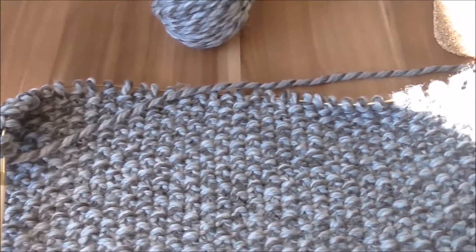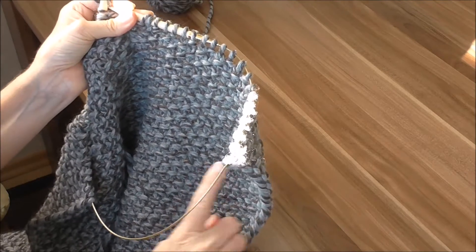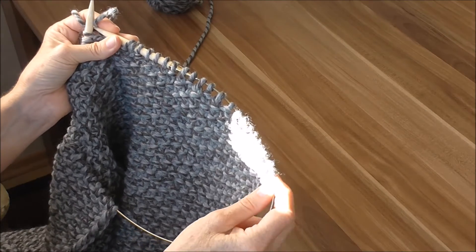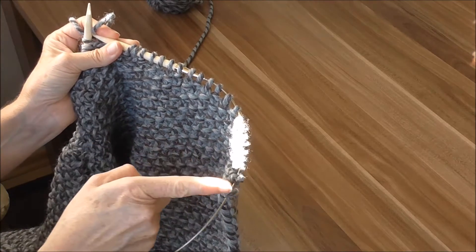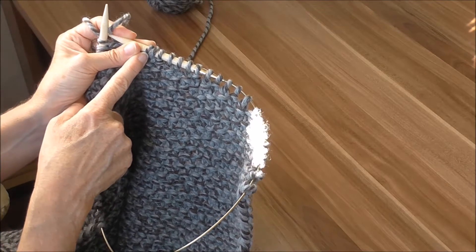Jetzt zeige ich euch, wie man einen Halsausschnitt macht. Wir haben jetzt unsere 124 Reihen und in der 125. Reihe strickt man jetzt 22 Maschen im Perlmuster.